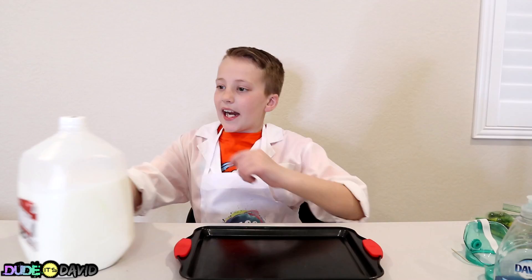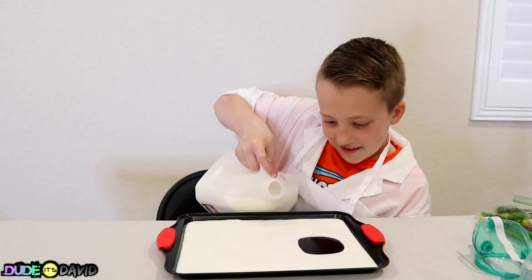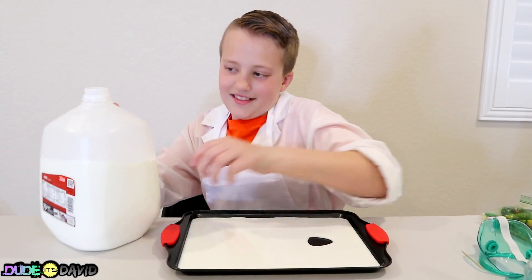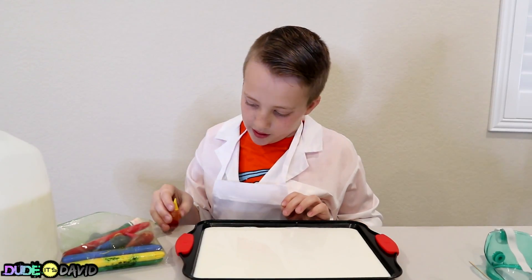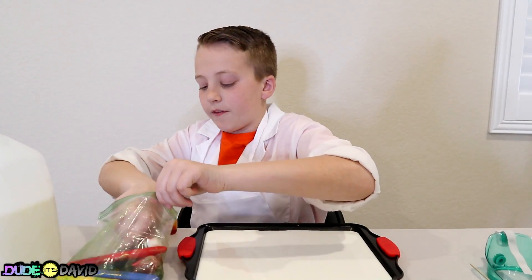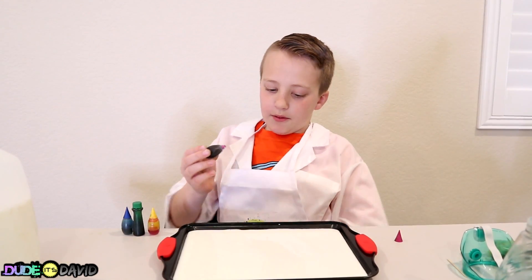And now it's time to do the milk swirl! First up, we're gonna add a little bit of milk to a tray. That's weird — I guess the pan's not perfectly flat! It just sealed. Now we're gonna choose some colors — I'm gonna do yellow, blue, green, and red! Now we're gonna add these in however we want to, just a couple drops!